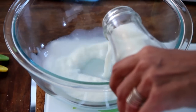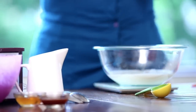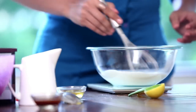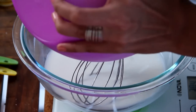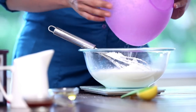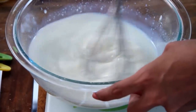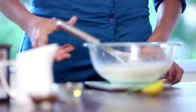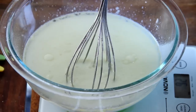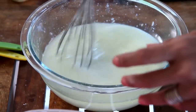Next, let's take 240 ml of plain milk at room temperature, and 1 tsp of Vinegar. Just whisk it. Then we add 200 grams of Sugar to this — just give it a nice stir. Next, we add 120 ml of Neutral Oil and give it a nice stir. Okay, we are done with this.